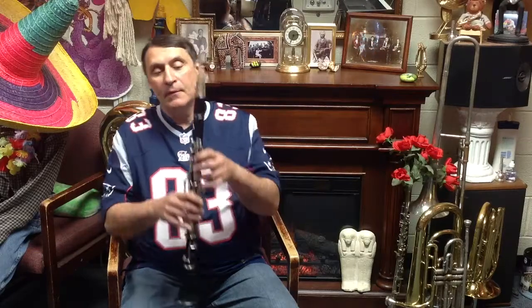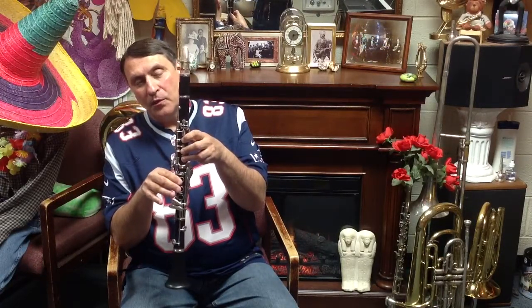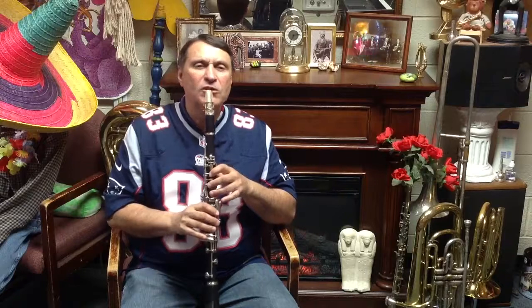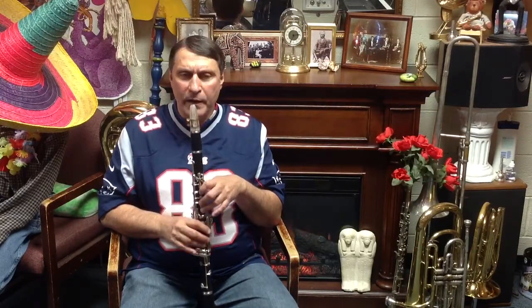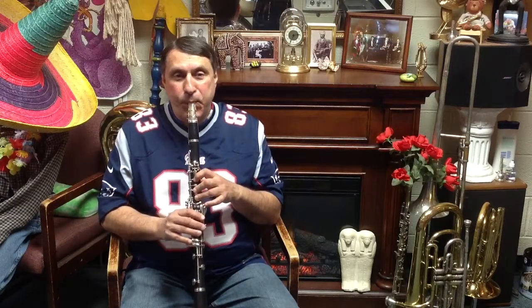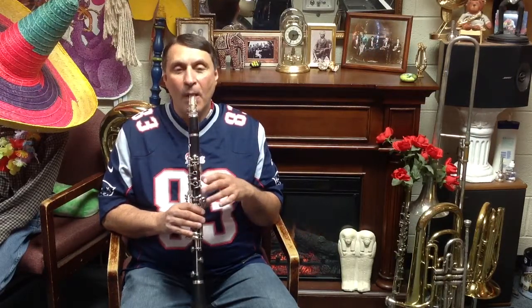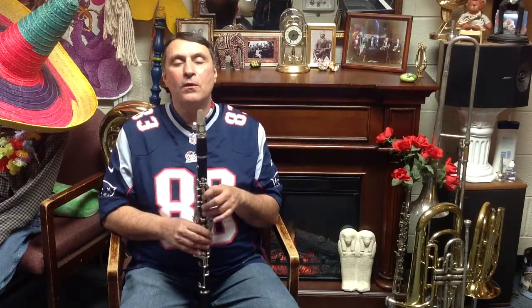Fingering again: three down with a thumb, one finger down with a thumb, and none, no thumb. Let me play the three notes and we'll play them one at a time. I play, you play. Here we go. Okay, go ahead. Your turn.